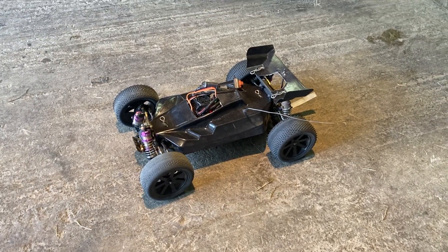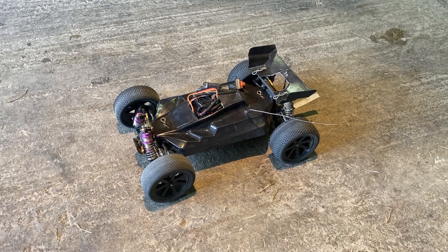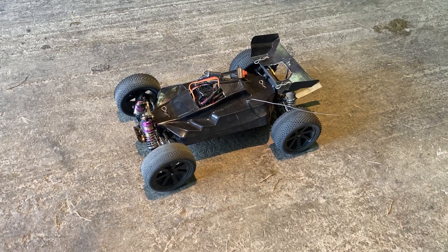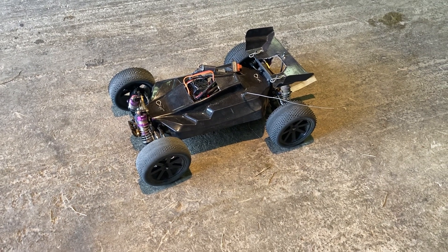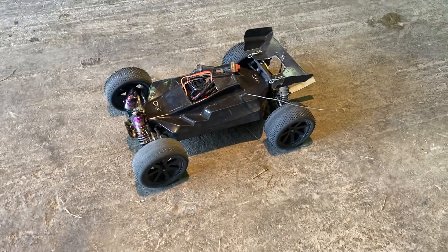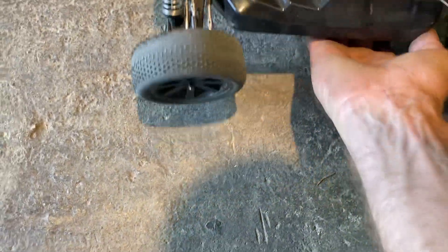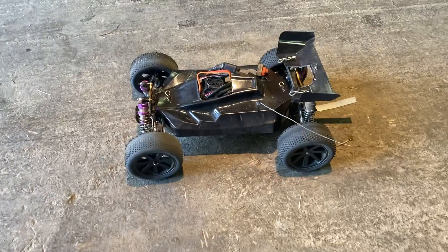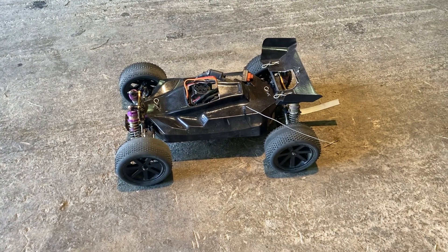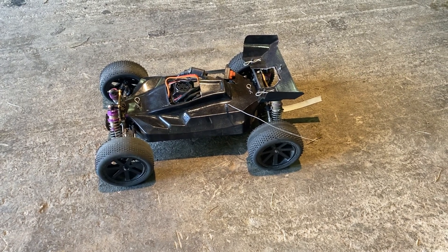Welcome back to Rob's RC Insanity. This is my WL Toys 124017. It was the brushed version, it is now brushless. It's got the Arma 100 Amp ESC and a Rocket 4250KV 3660 size motor in it. I am running the Dumbo transmitter and receiver — it's the X6F receiver.